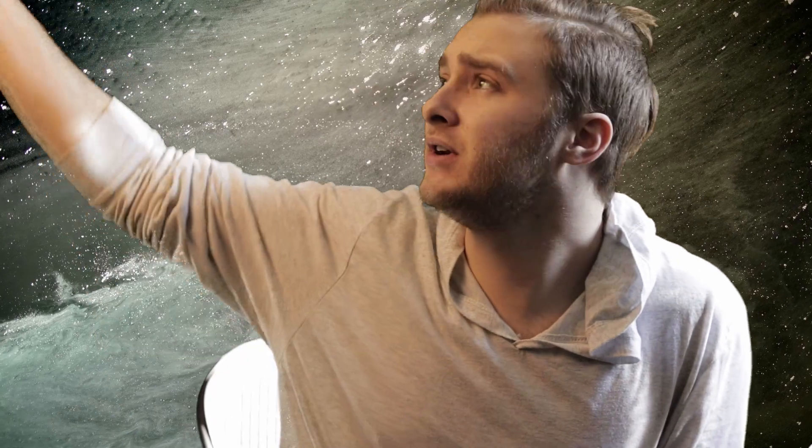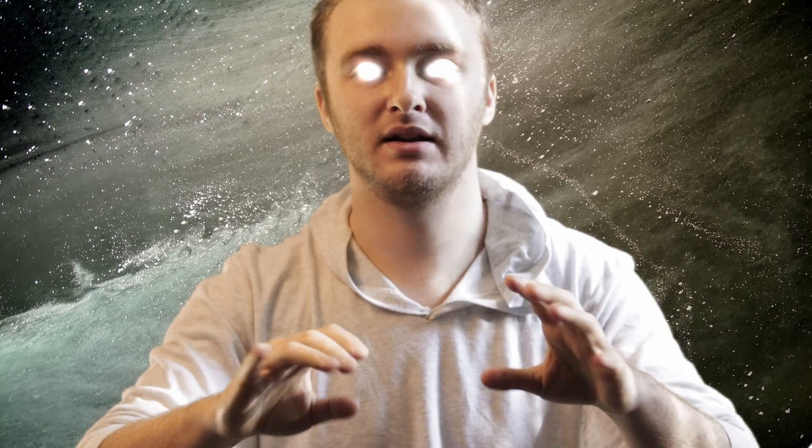Hey guys, in today's video I'm going to be showing you something really cool. I've got this ball of light and what you can do with this is just run it through your whole body like that, and then shoot it out your eyes. I'm going to show you how to do that right now.